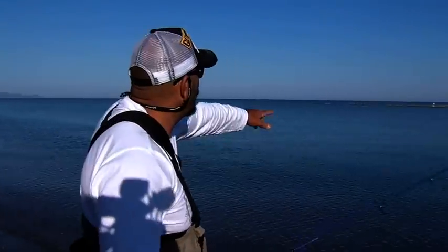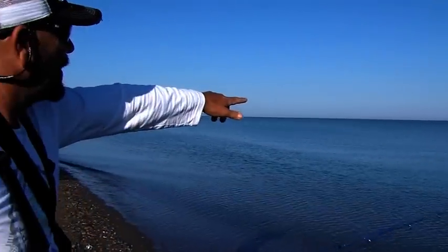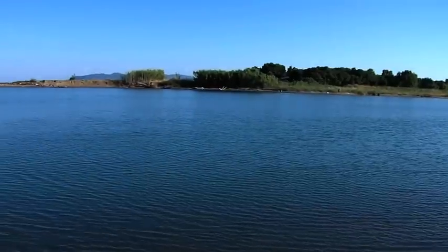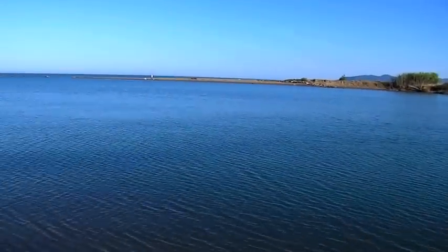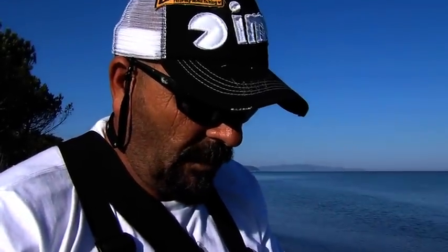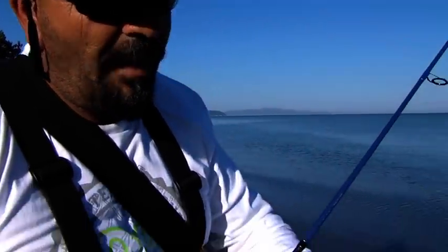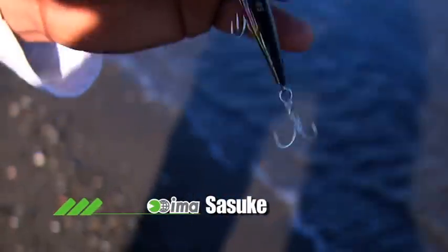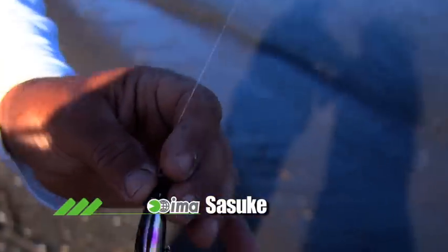Abbiamo visto alcune cacciate proprio qua sul flusso della corrente di uscita. Evidentemente stanno predando su piccole bites, su muginetti. Vediamo, proviamo. Io e Gianluca tenteremo approcci diversi e utilizzeremo sia hard lures che gomma.